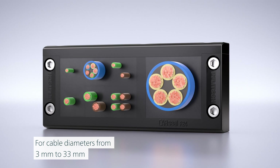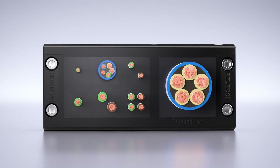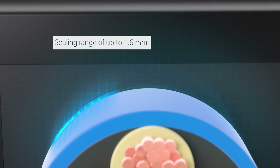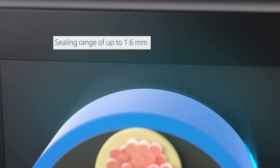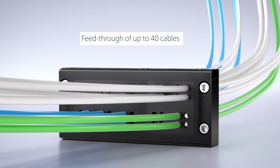The cable entry system is designed for cable diameters from 3 to 33 millimeters. The flexible sealing lip geometry adapts to the cables and enables a sealing range of up to 1.6 millimeters. A maximum of 40 cables can be fed through with the CABSEAL F24.